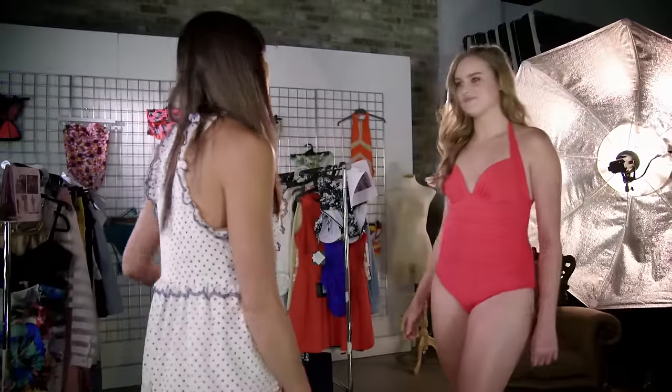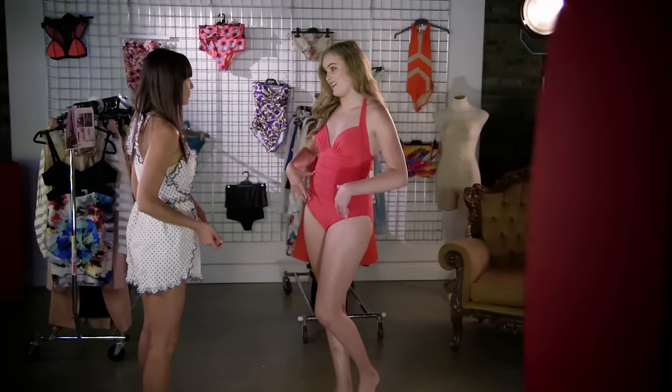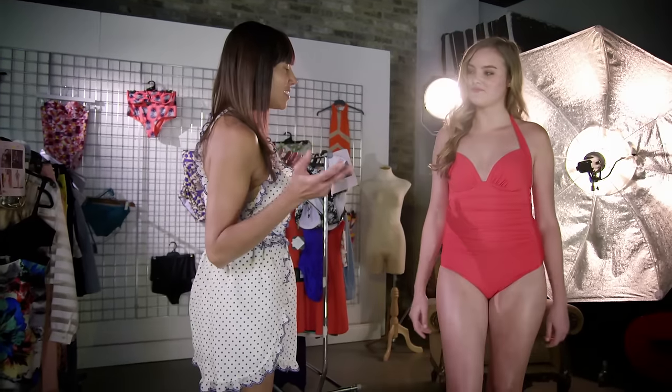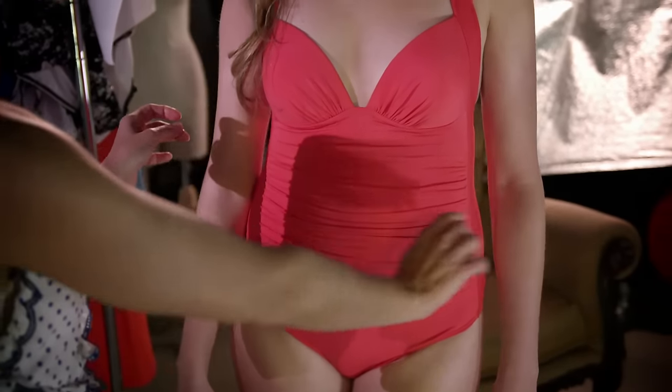I've got Madison coming out in her first swimsuit. What do you look for when you go swimsuit shopping? I tend to look for something to flatter my tummy area — that's what I go for. And I think this one has pulled it off. It's a jet swimsuit and it's got the ruching along the midsection, which does flatter that area.